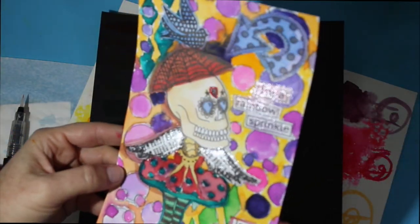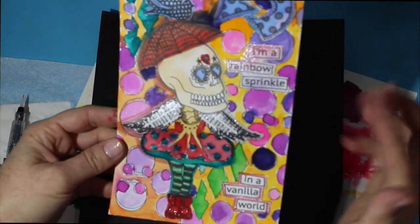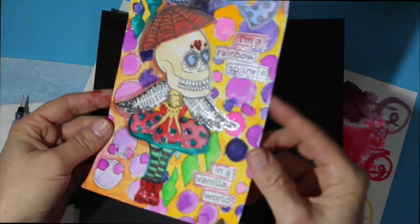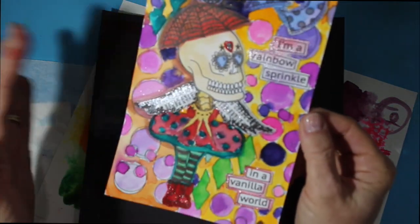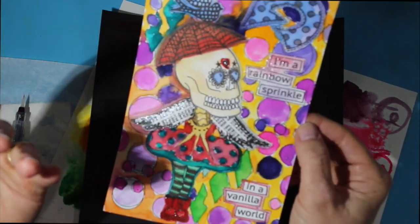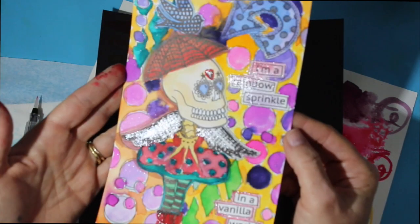Lastly, I used one of these pre-colored sheets and watercolored over it. I mixed the colors a little bit, diluted them with water, and added a little bit of sparkle on top. These are a lot of fun to play with, and I think they're very suitable for coloring books, watercolor media, and your mixed media needs.